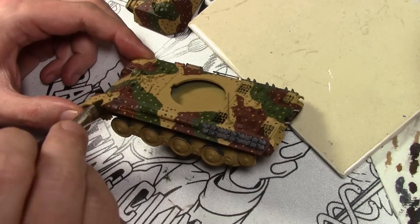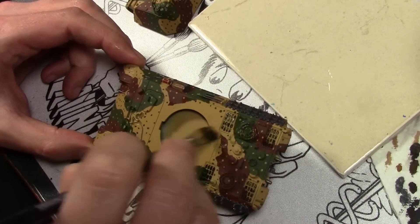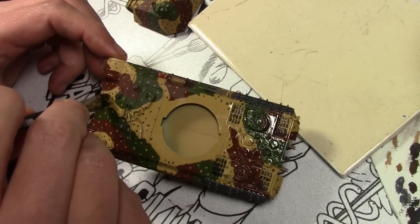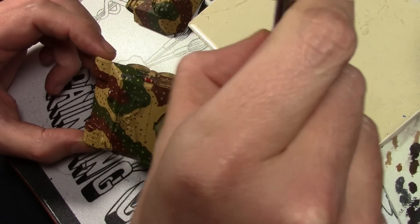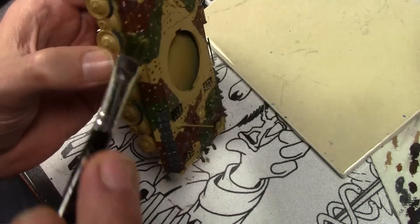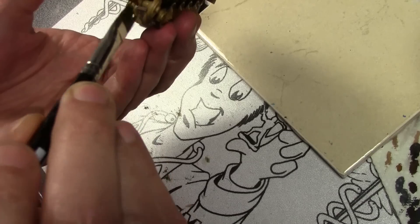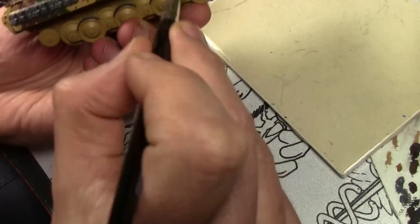Before moving on to weathering, we need to protect the underlying layers of paint, so we're covering it with a coat of Pledge Floor Care — an acrylic clear gloss meant for wood or tile floors. It's cheaper bought this way than hobby equivalents. Normally you'd apply this with an airbrush in about 30 seconds; using a brush you have to get into all the nooks and crannies and deal with slight brush stroke issues, but we'll get it done.